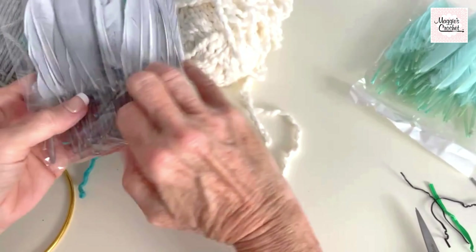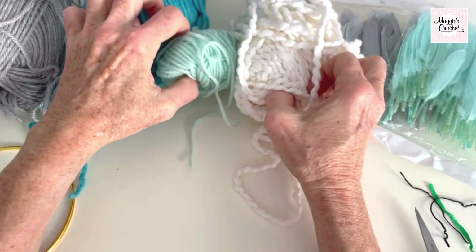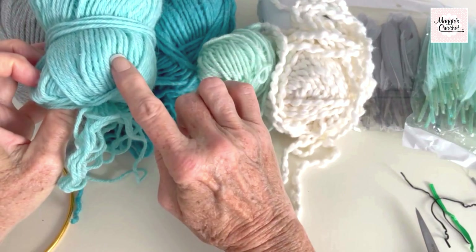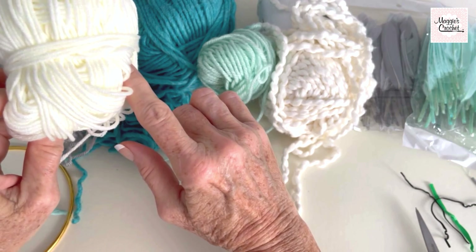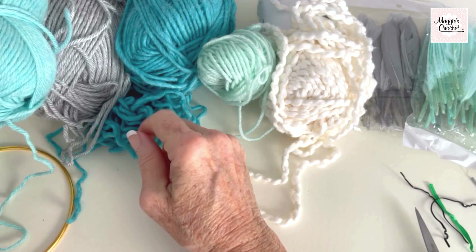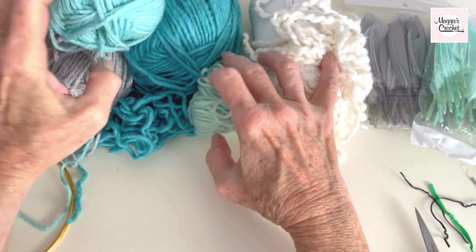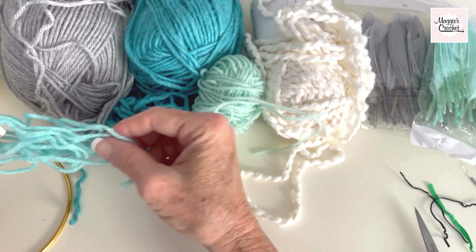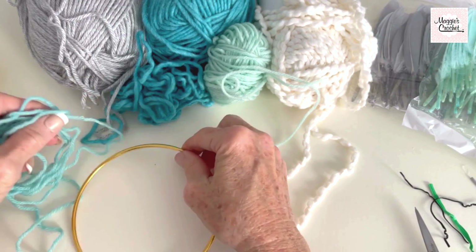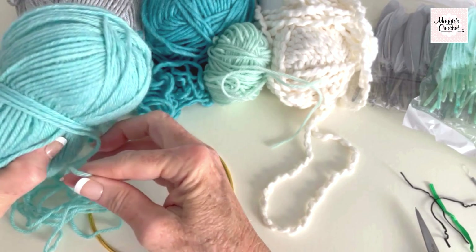I really wanted to use these — I got a big box of different colored feathers and I'll show you the link to that. I pulled out a bunch of yarn and decided these colors here would be my strands, though I might change my mind about one or two as I go. This is what I'm gonna wrap the ring with, and then this yarn is what I'm going to crochet the doily with. Here is my ring right here.